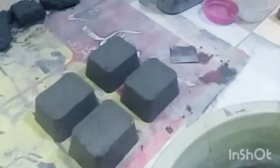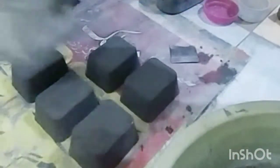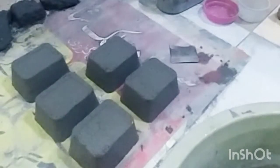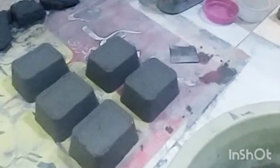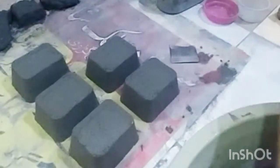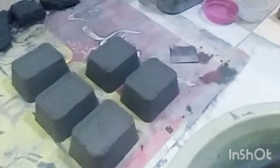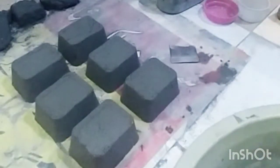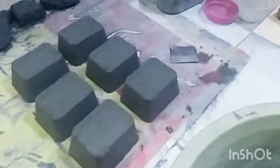Mashallah! Now you can see my shape perfectly. I am adding the shape and applying it together. Oh wow! Zabardust! Please tell me in the comments how this shape-making tutorial looks. How does it look at night time?